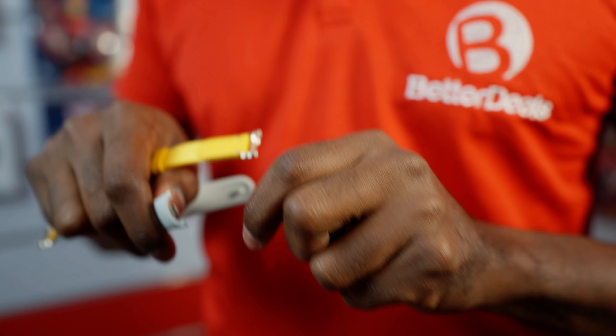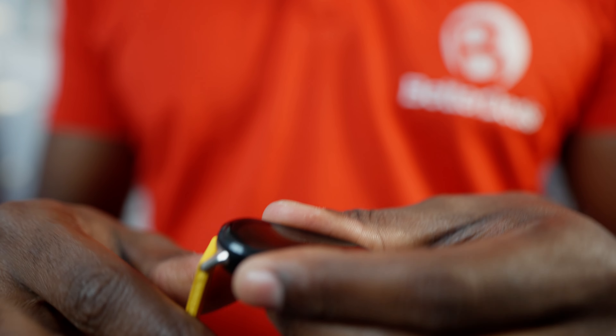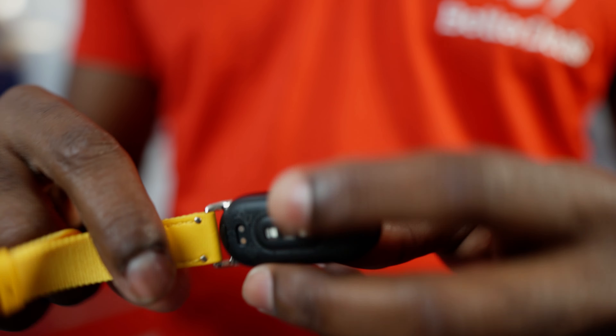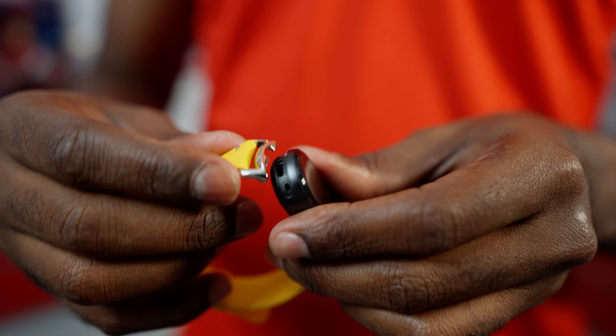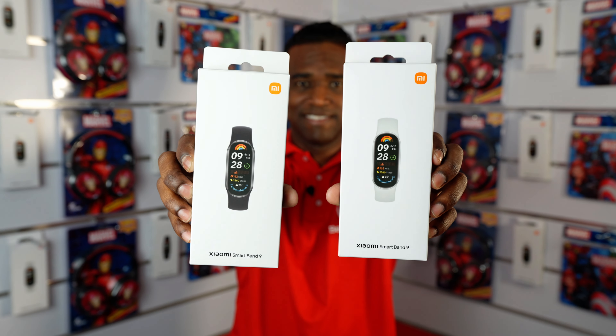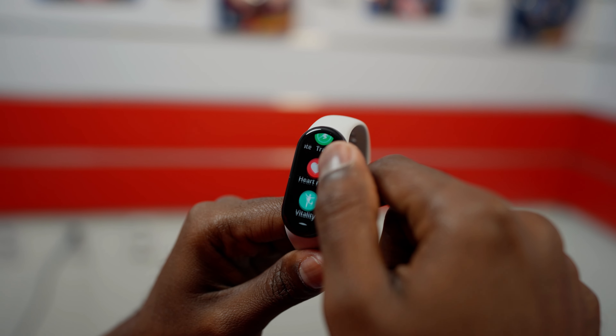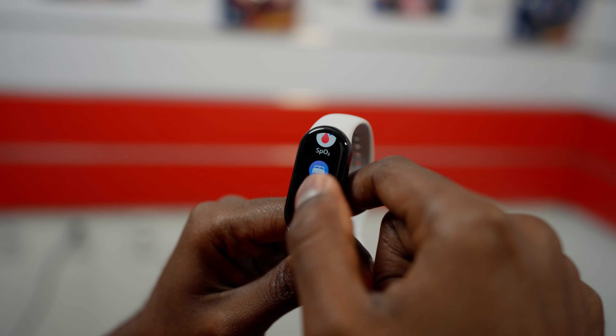The new model here has a new way to change the band. Compared to the 7, the 9 has a new metallic frame of aluminum in two different colors. It has a beautiful 1.62-inch AMOLED display with a brightness of 1200 nits, which gives you a better look.